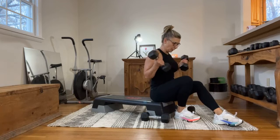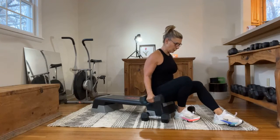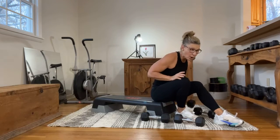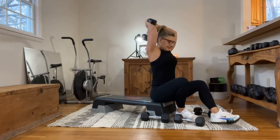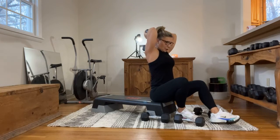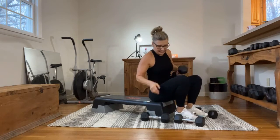Iso hold shoulder press, bicep curl, and tricep kickback — going two to one. Taking my heavier weight, overhead press. Tricep kickback — double dumbbell, seated or standing. And ten. Last set — let's move on.